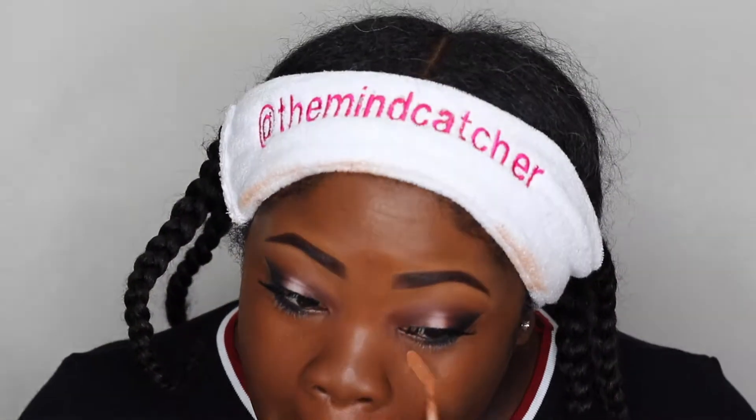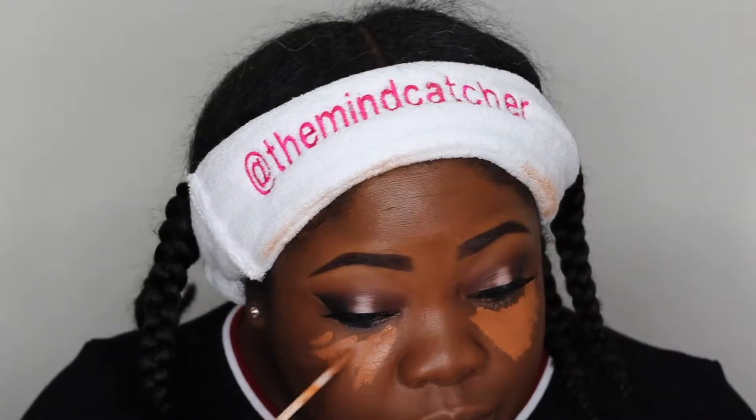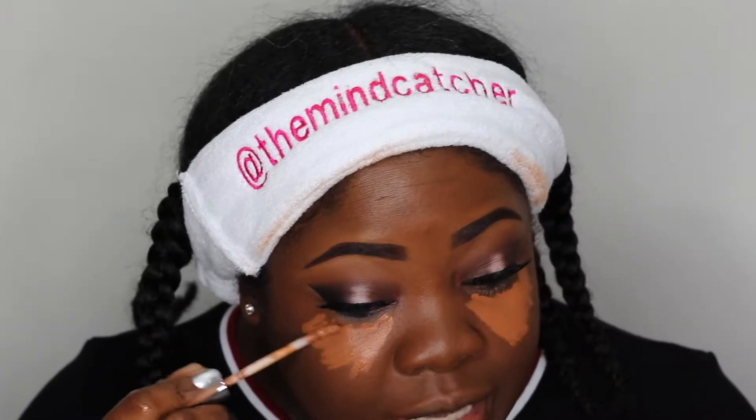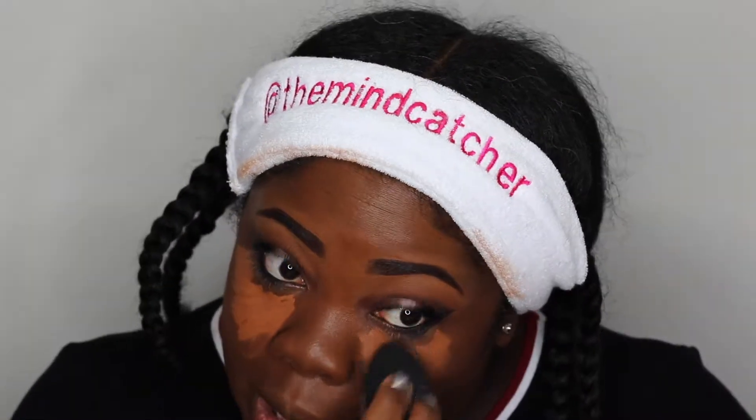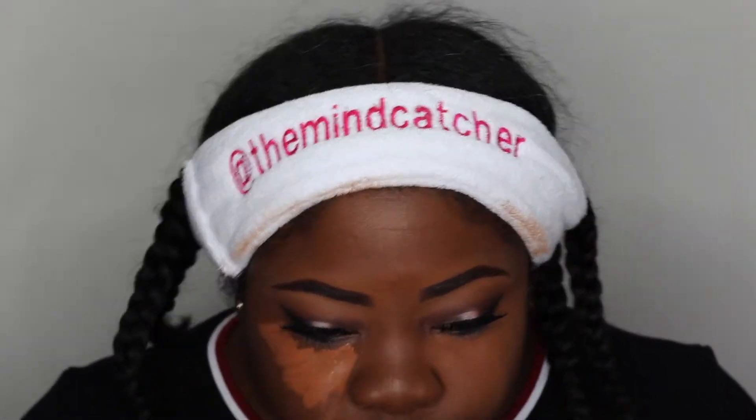I'm going to use the Naked Skin concealer in Dark Warm. The concealers are very creamy and blend into every foundation very well — no complaints about the Urban Decay Naked Skin. I do have the All Nighter but it was just too stiff for under my eyes; I get creasing if something is too hard and not blendable.